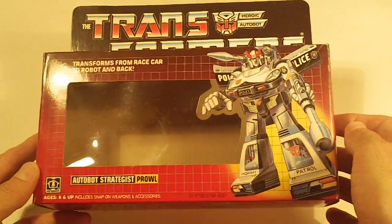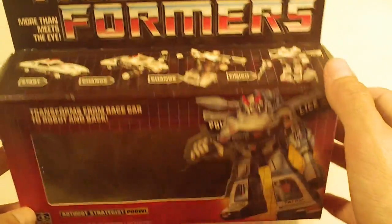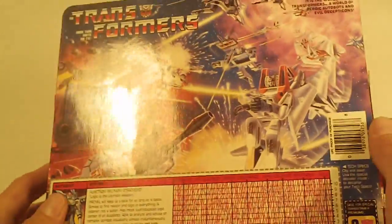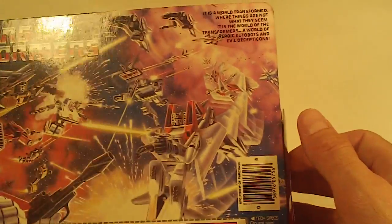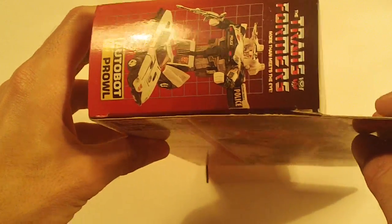Prowl. Box front is looking pretty good, and box bottom as well. Box back also beautiful, no flap crease. Left side flap, and right side flap.